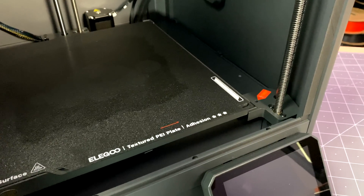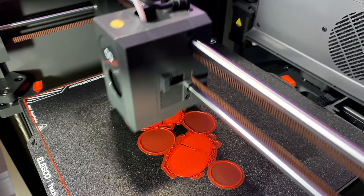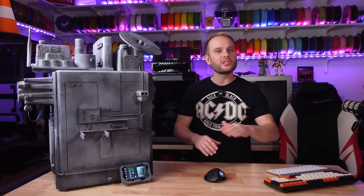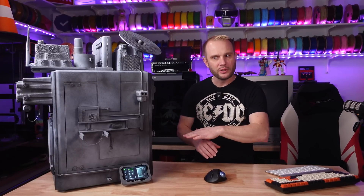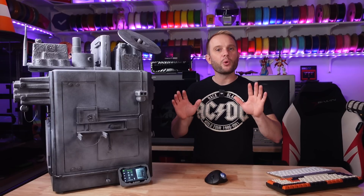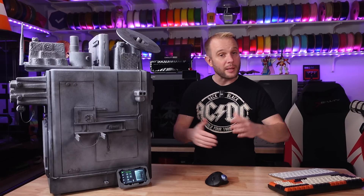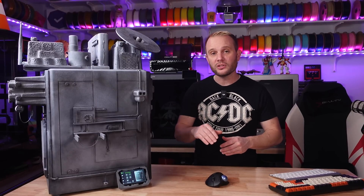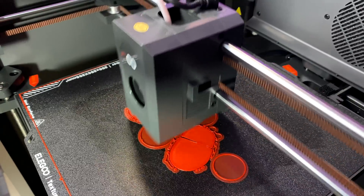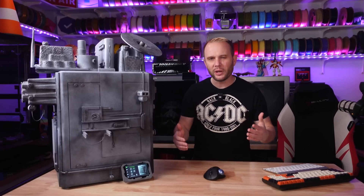It can reach speeds of up to 500 millimeters per second and comes standard with an all-metal hot end, hardened steel extruder gears, and a hardened steel nozzle — with a 0.4mm nozzle included. You'll be able to print a wide range of materials from PLA, PETG, and TPU all the way up to ABS, ASA, and nylon, along with polycarbonate and even more exotic materials. The hot end reaches a maximum temperature of 320°C and the build plate tops out at about 110°C.